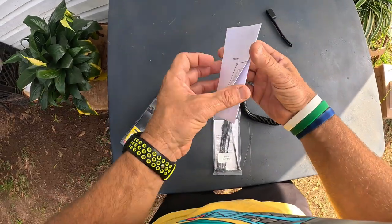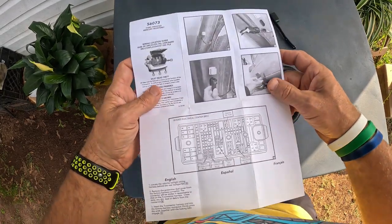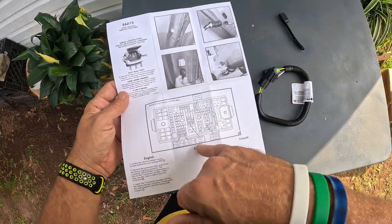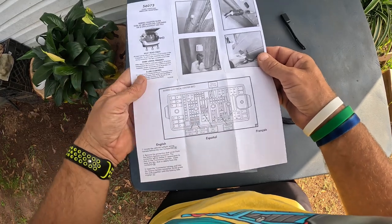My trailer's already wired up right here — it looks like there's a trailer fuse. You can see they actually gave you detailed instructions on where this thing is. It just plugs in right there, and if you don't have a fuse you can add the fuse to it, so you're all good to go.